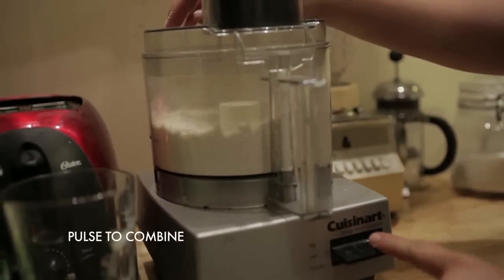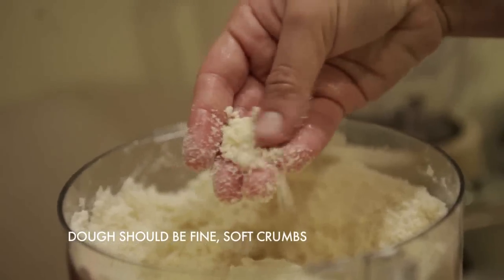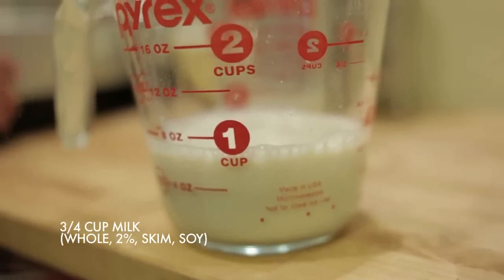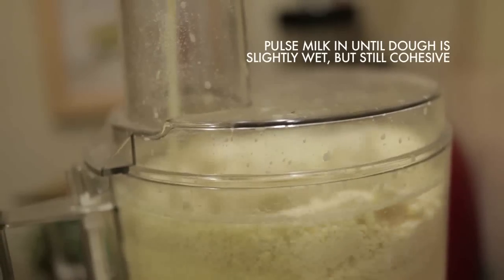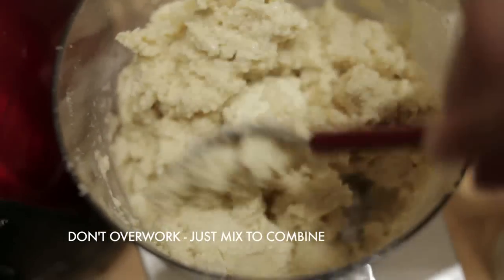Pulse this together to combine, and then pulsing slowly, adding your two sticks of cold butter. The mixture should resemble fine, small crumbs. Then pour in three quarters of a cup of milk — I use 2%, but you could also use skim, soy, or whole. Mix this together until it just becomes slightly creamy. Don't overwork. The dough should be soft and sticky, but manageable.